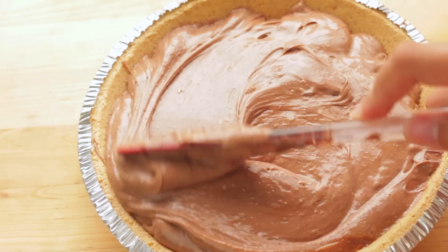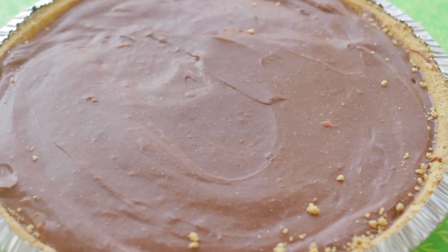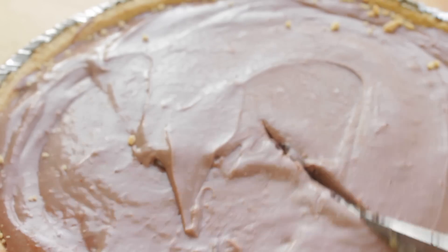And believe it or not, that is it. This is such an easy, quick, and simple recipe anybody can make. It's actually foolproof.